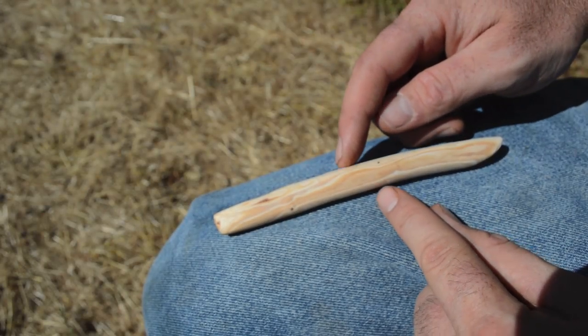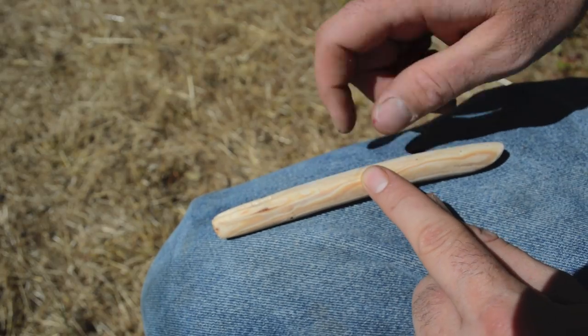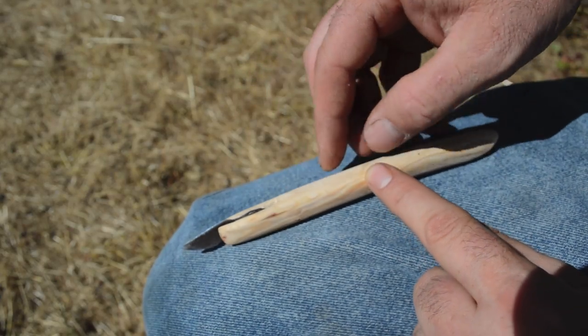Here's our wooden handle after shaping. The original had an angle carved into the back, it's nice and smooth, and it has a deep groove in front that perfectly fits our iron blade — it just seats right in there like that. We're now ready to wrap and secure it.